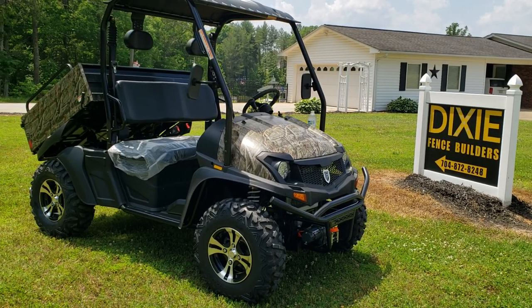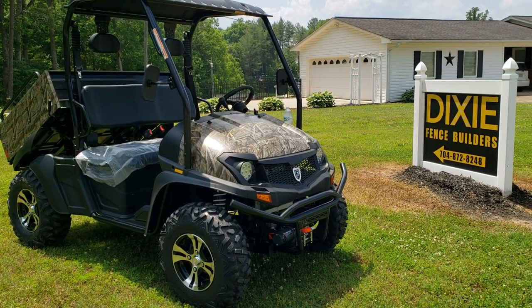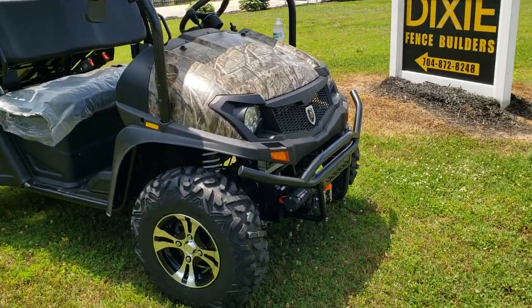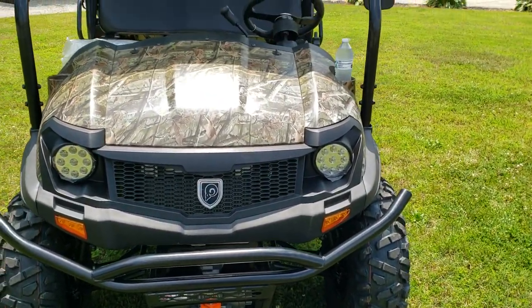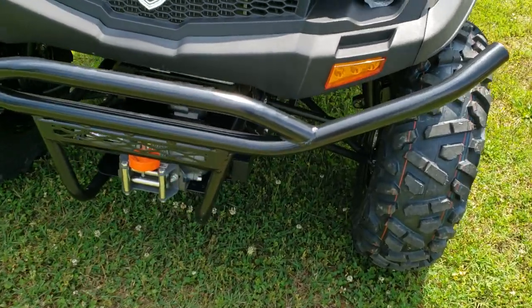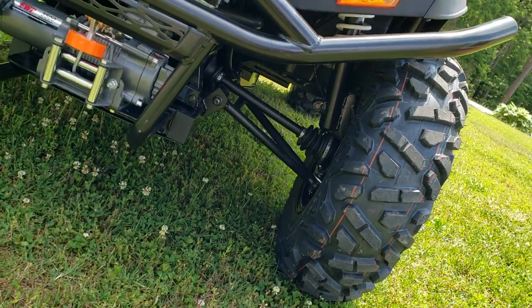Ride wherever, work whatever you want to do with it. You can get a foldable windshield — I didn't put it on because it's hot today. You can buy side mirrors for it. The front fork has an aggressive tire on this thing. LED lights, comes in a few different colors. I like this camo — great for hunters.